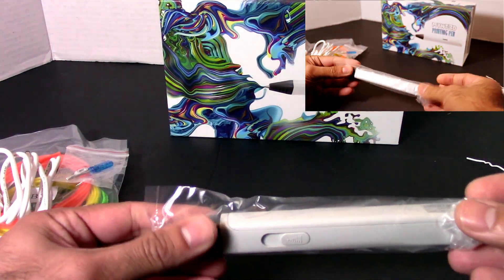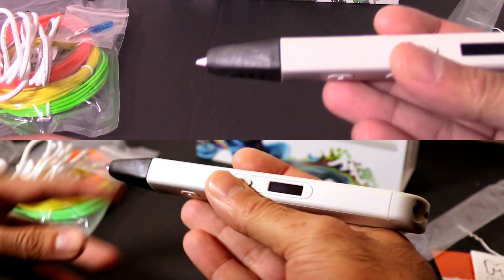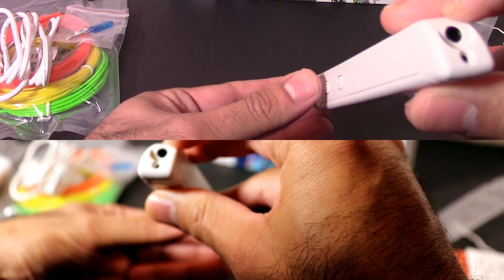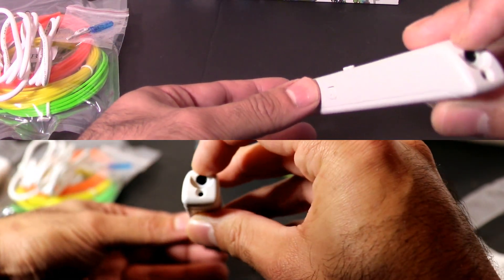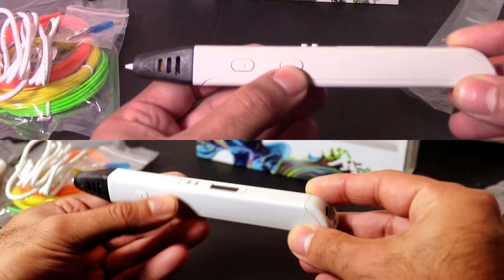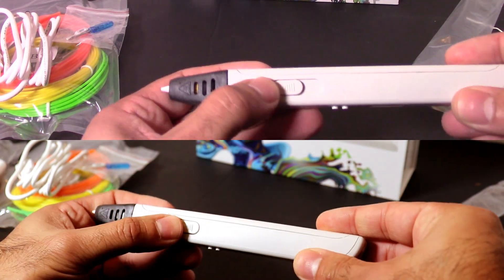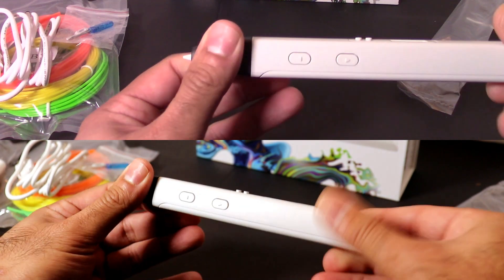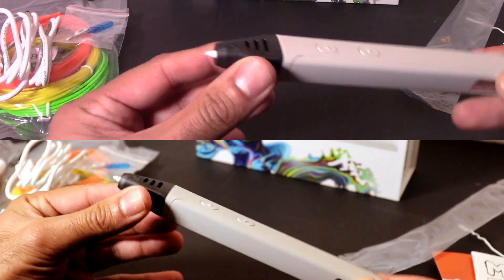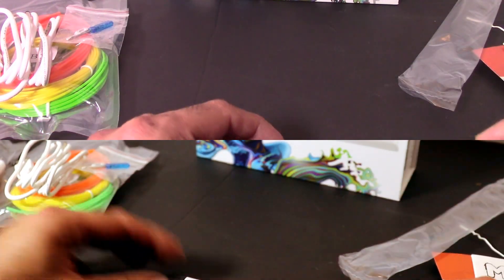So here's the pen itself. Fairly lightweight, a little bit larger than a normal pen. There's the charging port right here. That's to control the speed of the filament, and that's the stepless control right here. Plastic design, and the nozzle is plastic as well.